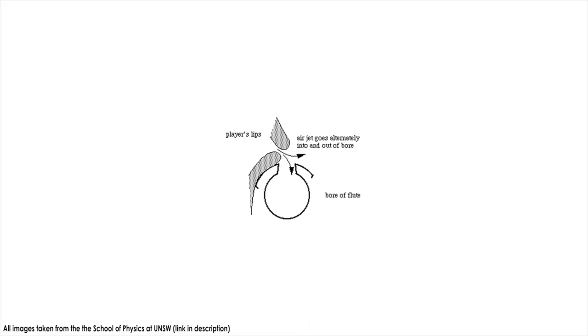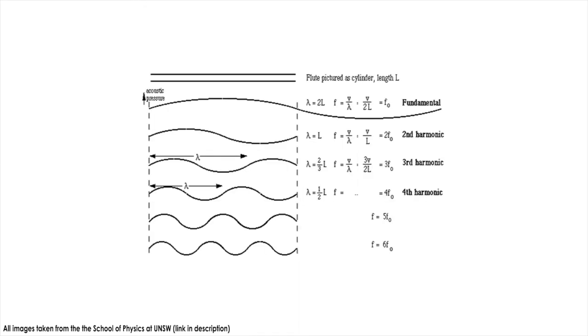When you blow into the embouchure hole of a flute, the airflow adds power which vibrates the air in the flute according to the resonance frequency of the material. Those vibrations in the air are registered by your ears as sound waves. If all of the flute's finger holes are covered, the resonant frequency will be the note whose wavelength is equal to the distance between the embouchure hole and the end of the flute.